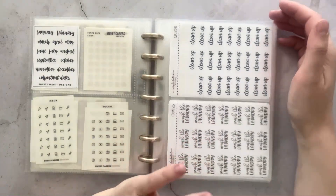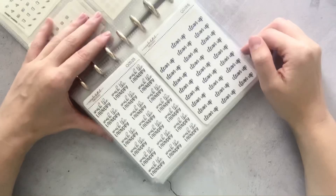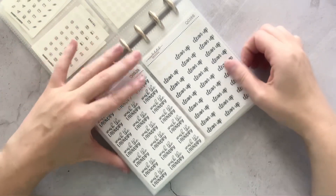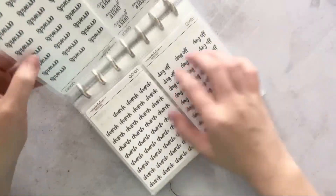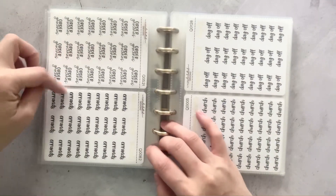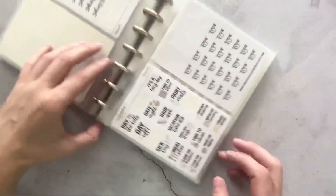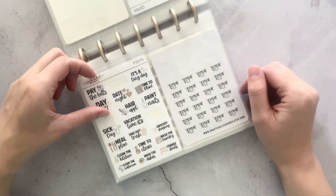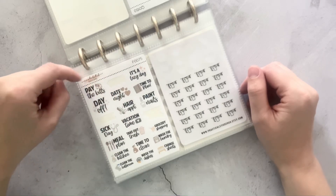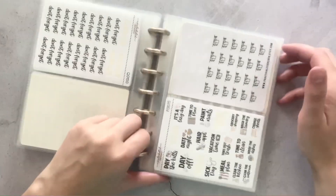And then now we get into some of my favorite script stickers from Nicole Hutch Designs. Some of my top ones are: wash the laundry, clean up, church, day off, order groceries, errands, and then don't forget. And then I really like these little samplers — those are really pretty. I just like the font combination, I think it's really, really pretty.